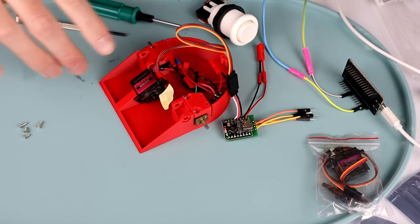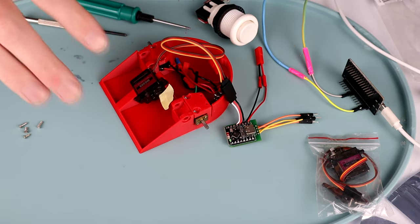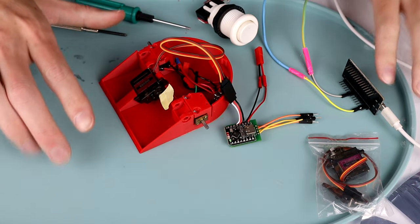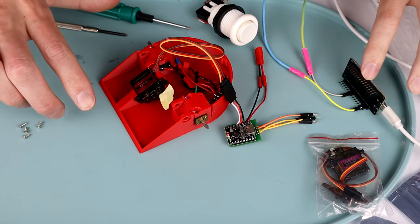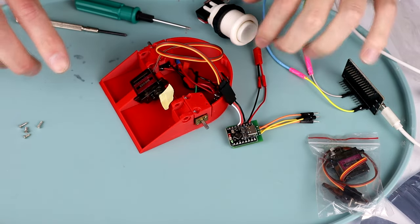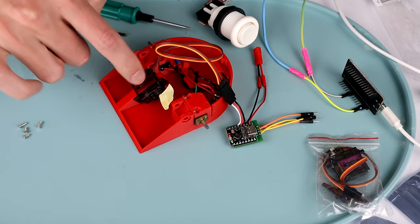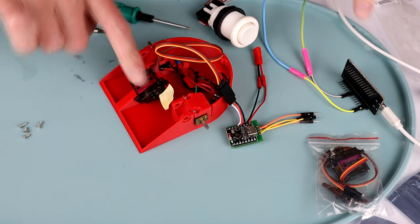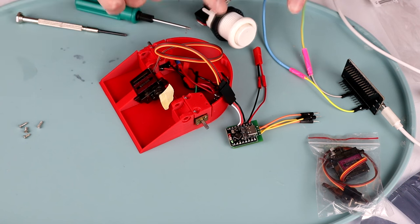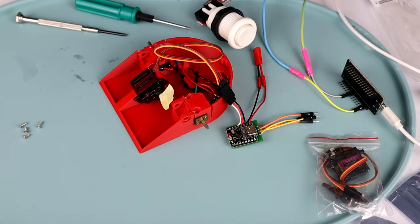We're not quite all the way together yet — the electronics still need to be hooked into the drive motors, and the flipper still needs to be put on. But before that, I wanted to do a very quick systems test. I have my ESP32 over here that should be sending the signals, and then the ESP32 that's going in the robot. I also have an arcade button here, and I want to test which way around my servo is going, because I'll need to sort the programming so the servo goes from down to up when the button is pressed.